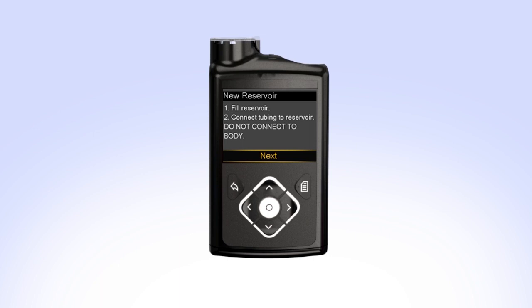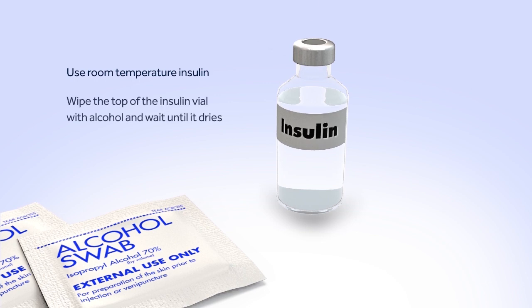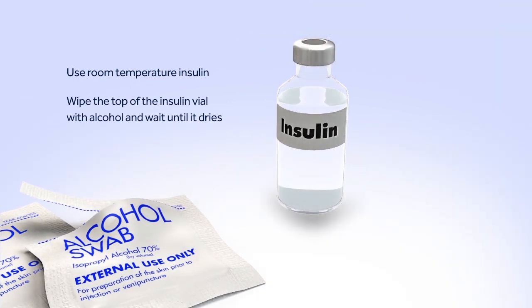You can now set the pump down and prepare to fill the reservoir. Before you can begin filling the reservoir, you will need to clean the top of the insulin vial. To reduce the risk of air bubbles, make sure the insulin vial is at room temperature. When you're ready, wipe the top of the insulin vial with alcohol and wait until it dries.